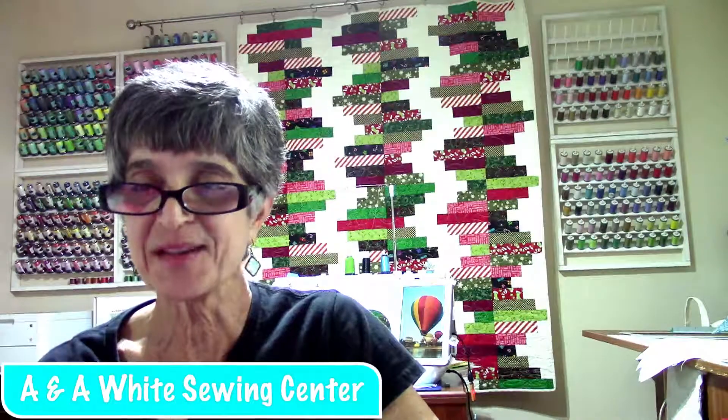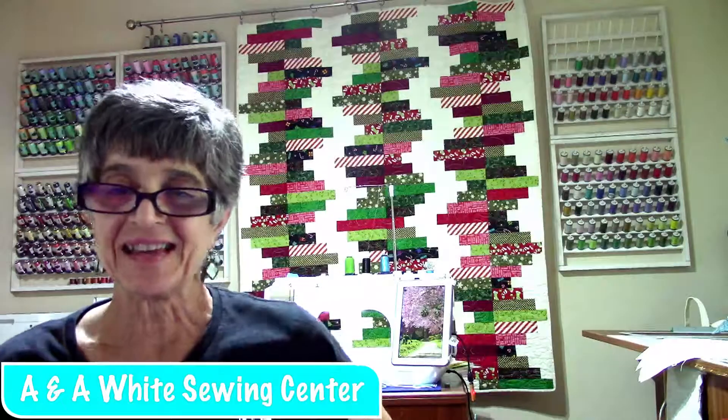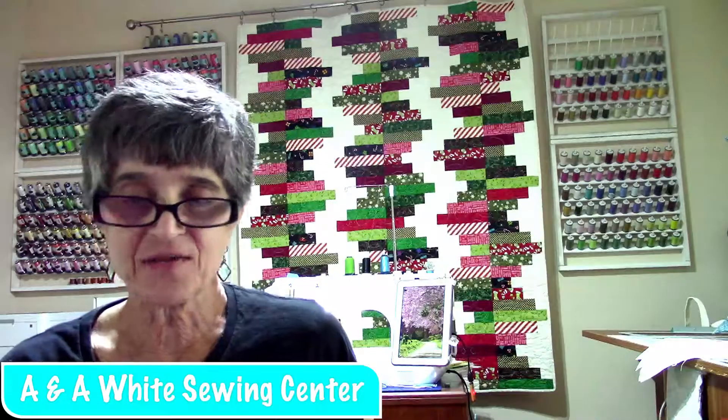Hello, everybody. How are we doing today? It's Tuesday. Yes, lots of fun stuff going on.